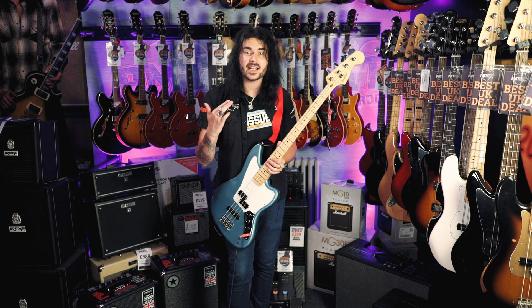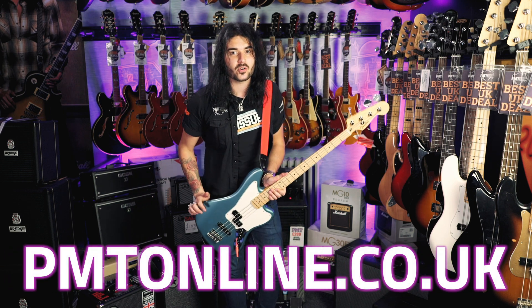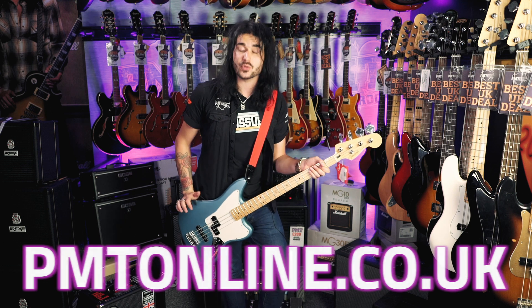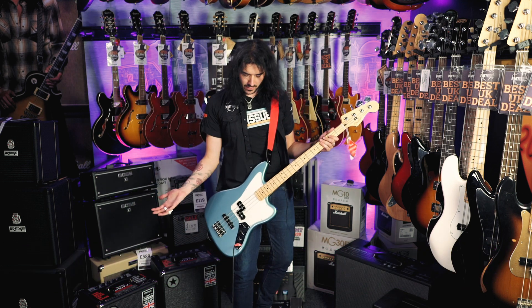If you want any more info on this bass or any of the new Player Series guitars or basses, go to PMTonline.co.uk or call into one of our forever expanding beautiful PMT stores. I've been Dagan — this new blue is lovely, I'll see you next time.